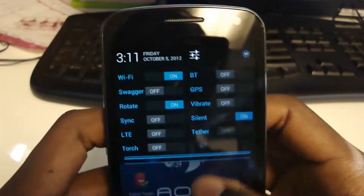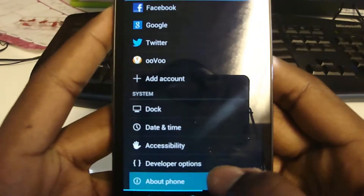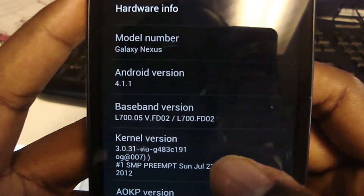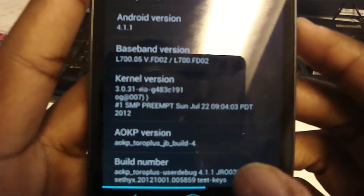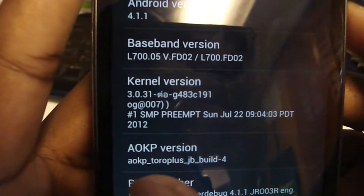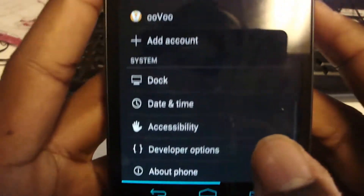Let's get into the true settings. I'm going to show you that I'm on the latest build. I have Android 4.1.1. I'm not on the same kernel as the default ROM — I have Jane Bond 3.6, which I got from XDA Developers. It's a pretty good kernel. AOKP version: AOKP Toro Plus — that's my phone model. JB Build 4, just to show you I'm not messing around.